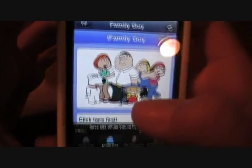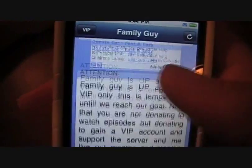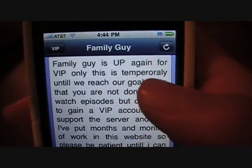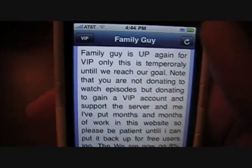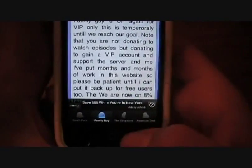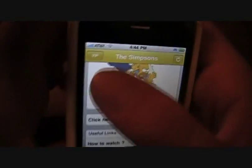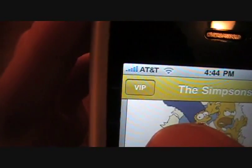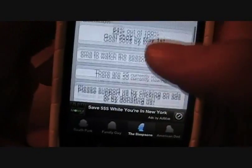Family Guy is awesome, although I've had problems with it. As you can see, Family Guy is up again for VIP only — this is temporary until they reach their goal. They want you to donate; that's how you become a VIP. I'm not really sure I can trust them on that.